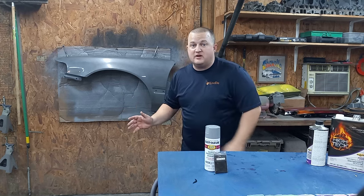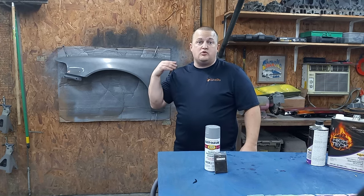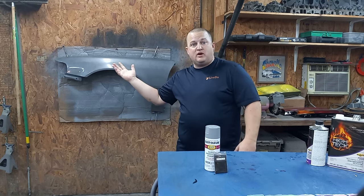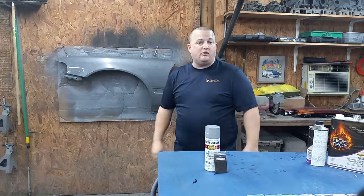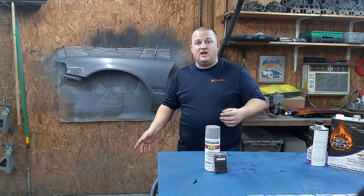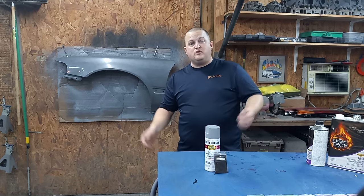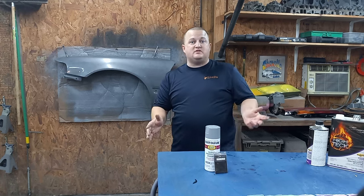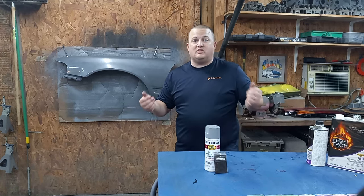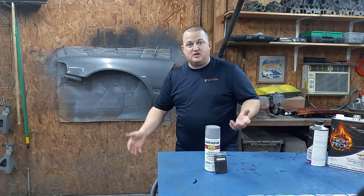Full transparency — I did have a little bit of an issue at first. My pearl load was way too high for the amount of clear I mixed up, so you'll probably notice it did splatter a little bit. It's all part of it, guys. Sometimes you just get in a hurry and mistakes do happen. But full transparency on this channel — we're always learning together. Stuff happens sometimes and you just have to recover, figure out what happened, move on, and fix it the best you can.